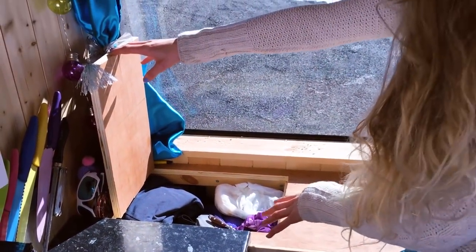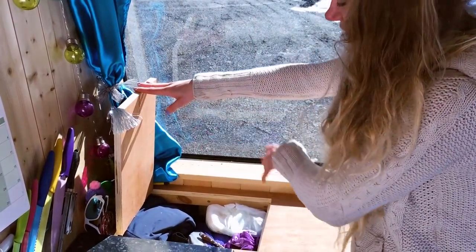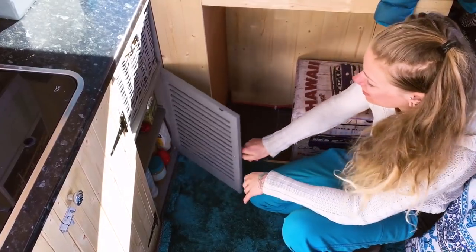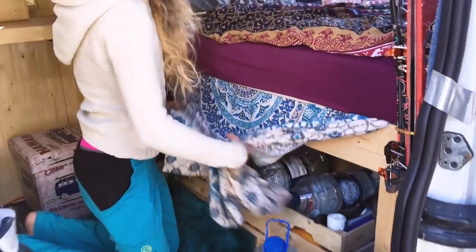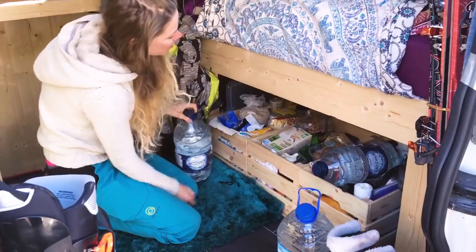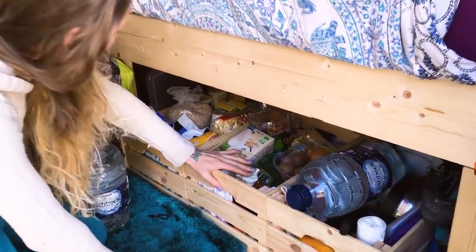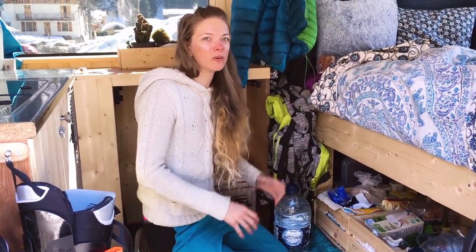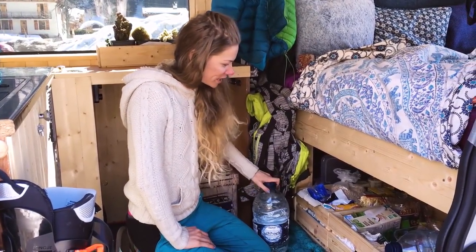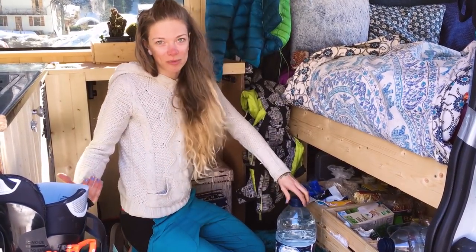I wasn't really sure what to do with this space, so I came up with the idea of doing chest storage. In this cupboard I keep food and stuff. Under here I've got two boxes — one where I keep all fresh stuff and another for pasta and dry goods. I also keep water bottles here so it's easy to top up my main water supply without getting out the big tank.